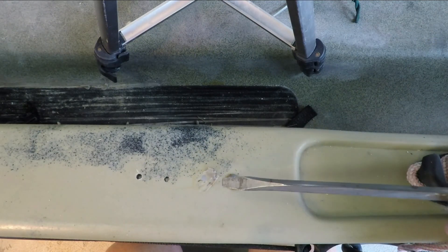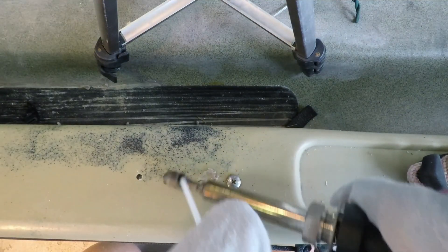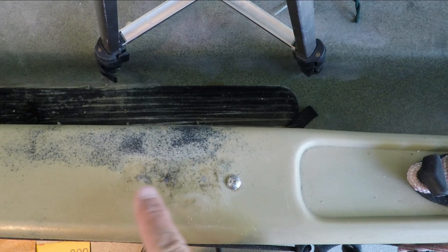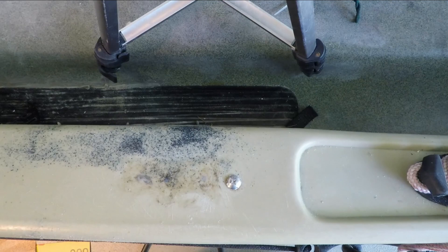Now let's switch to a welding rod and see how it goes. It's certainly a lot faster with the welding rod. You can see that it's a lot cleaner on the two holes I used it for, and I went ahead and cleaned up the one where I used the lighter.